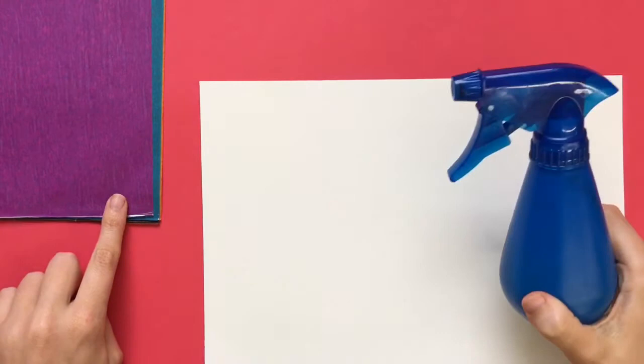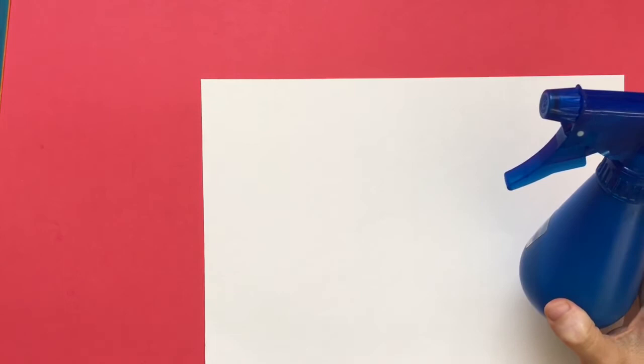The very first step is to spray a thin layer of water onto your artwork. You want to hold your spray bottle about six inches above your paper. If you get it too close, it'll make a big puddle and it won't work very well. So evenly spray a little bit of water all the way around your paper, and then you can start thinking about what colors you want to use for your landscape.